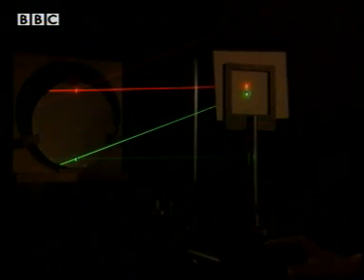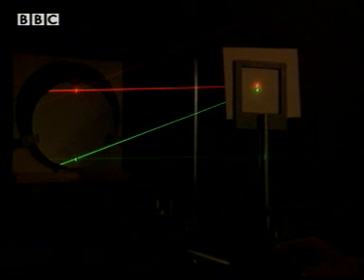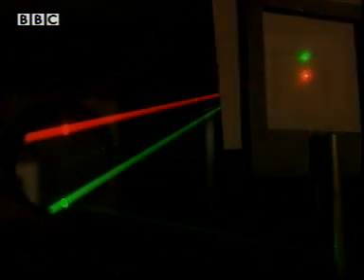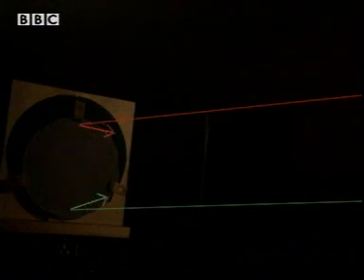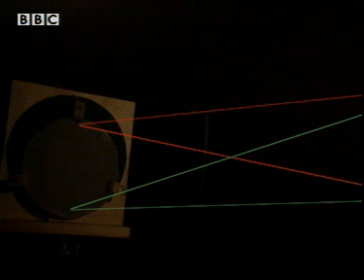If I move this card along the light beam, you'll see that the light crosses over and in fact is then upside down. And that's what's happening when Stella looks at the inside of her spoon. The image she was looking at was upside down, because the inside of the spoon is a concave mirror and the light rays from her face have been turned upside down, so that the top becomes bottom and the bottom becomes top.